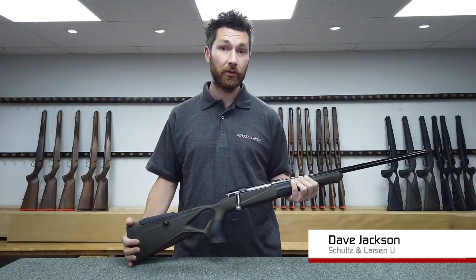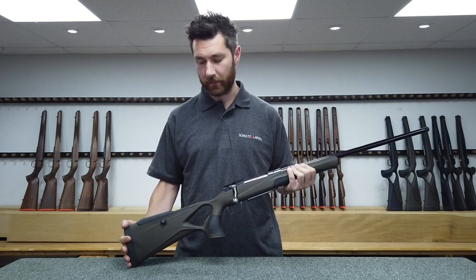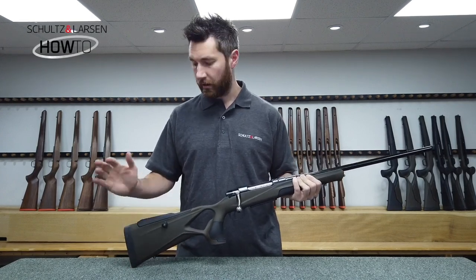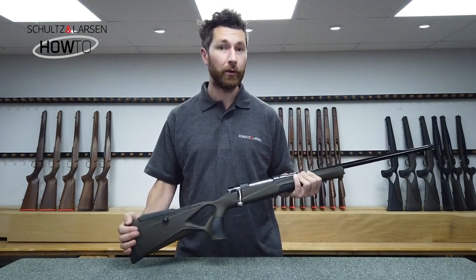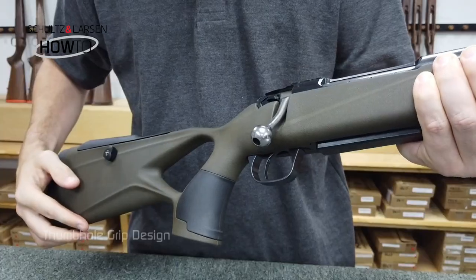Hi, I'm Dave from Schultz & Larson UK and I'm pleased to be able to show you the Victory Synthetic. After a fair bit of time in design and development stages, the Synthetic stock is finally here and it's available in the UK market. So let's take a look at some of the features.